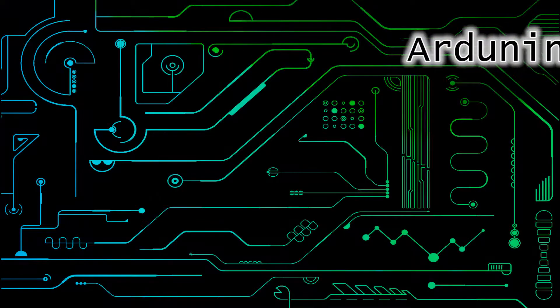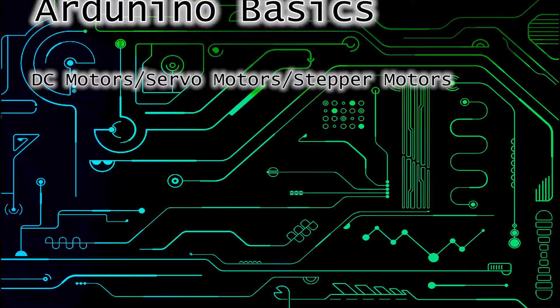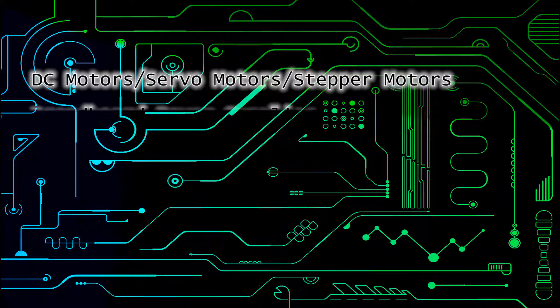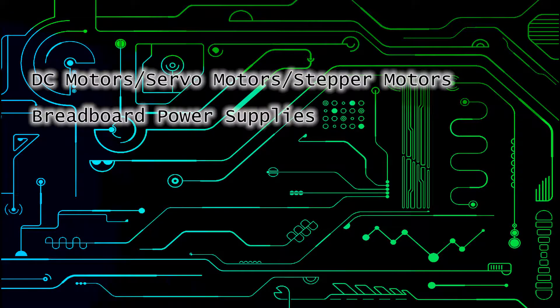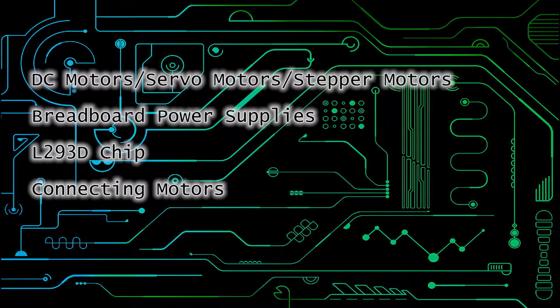This has been episode 6 of my Arduino tutorial series. Today we went over DC motors, servo motors, and stepper motors. We used a breadboard power supply and the L293D chip. We connected all these motors and watched them work. Thanks for watching, and see you next time.